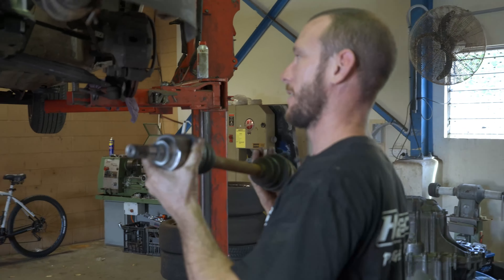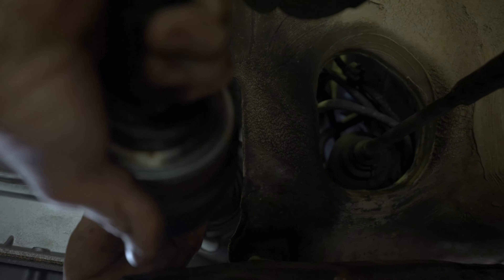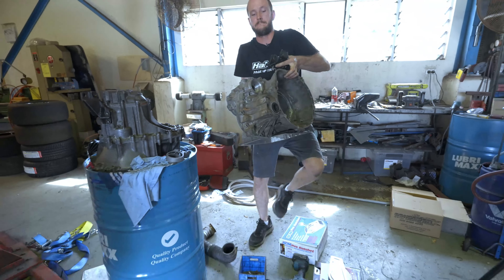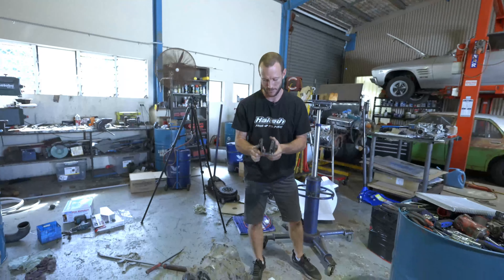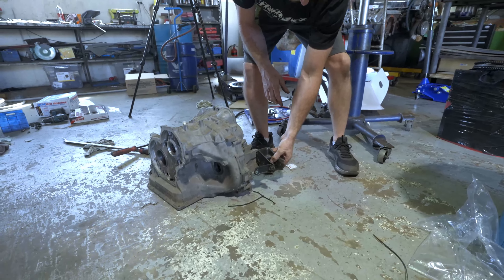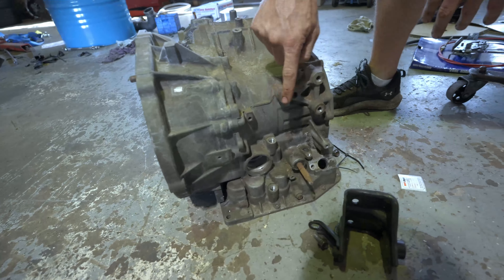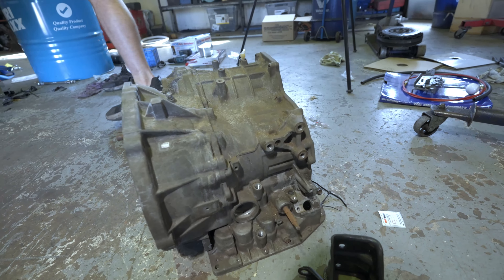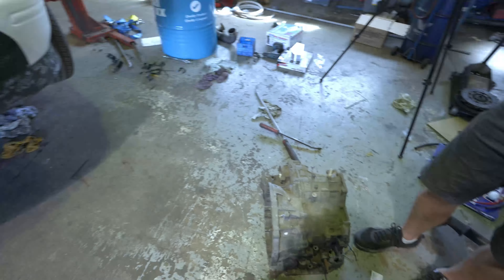We've been told the manual driveshafts are meant to go straight in, so we're going to find out now. Auto and manual driveshafts are exactly the same. Trying to bolt this in, all the engine mounts were different — the bracket usually bolts on here but this is a manual one and it doesn't fit. The bracket that goes on here is also different, and the engine mount that goes on top is one of these aluminium ones. So all the engine mounts are different. We sorted all that out and then she bolted straight in.